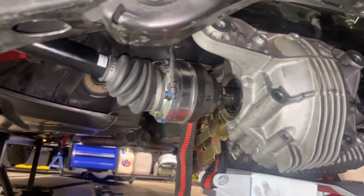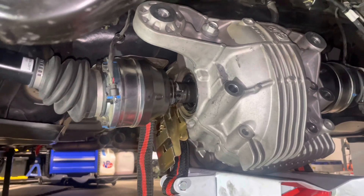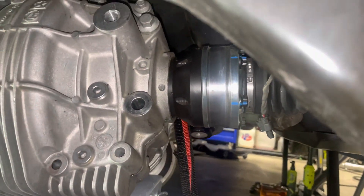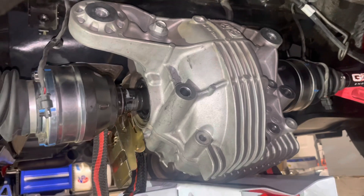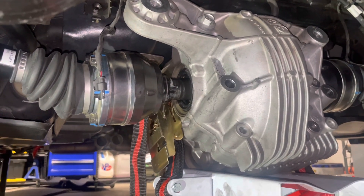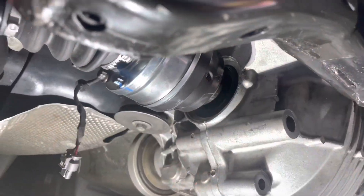Well here we are guys, looks like the axle broke in the diff. As you can see I could pull this side out no problem, but this side is locked in with the c-clip still. Having a tough time getting this one out. I hope the splines aren't messed up in the diff, but keep going — hopefully I'll get it out soon.